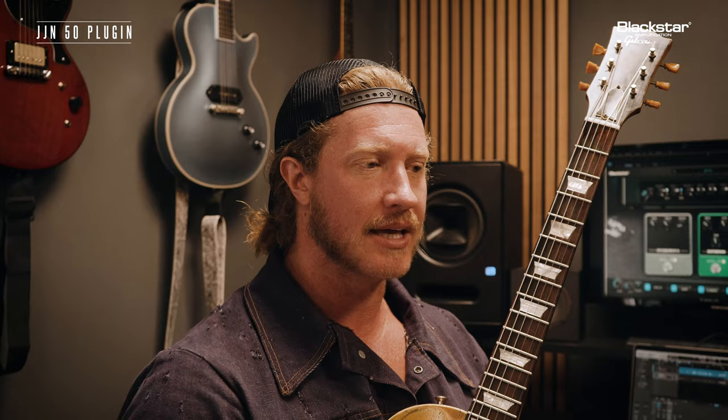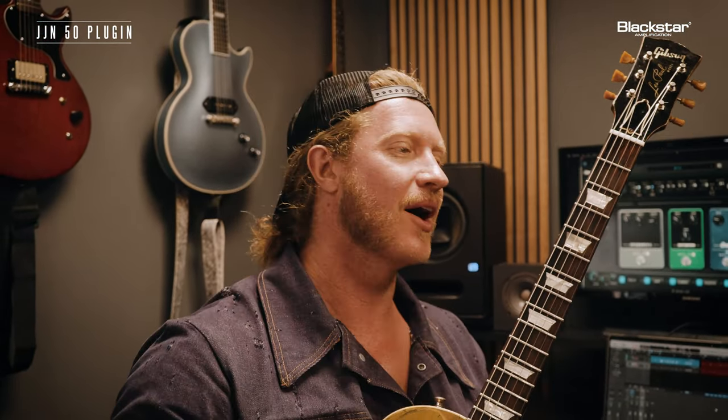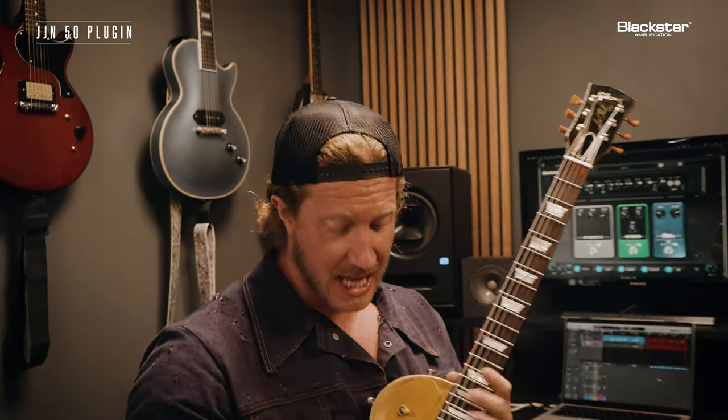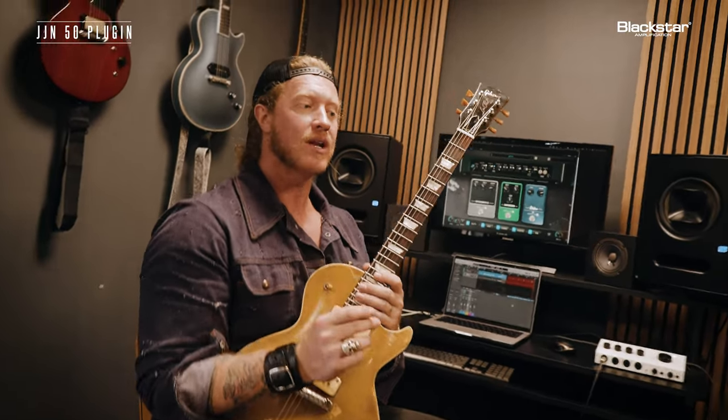A long time ago, I got into octave fuzz pedals, and what I love about them is they're just mean. They're snarly. They're rude, and I love that because as a guitar player, especially in my trio, I want to fuzz. Being as I play Les Paul guitars with my fingers, whenever I would click on like a true fuzz, I would lose a lot of high end.